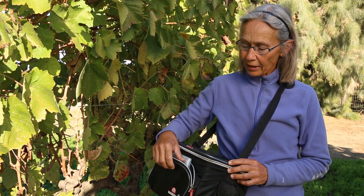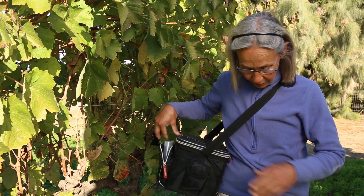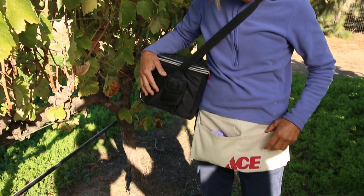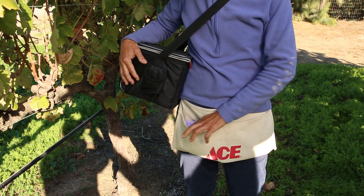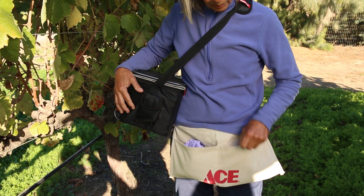So when you go out to the field, you want to take a small cooler like I have here. It's handy if it has a pocket in the front to put your sample bags in, and the other thing is an apron. We're going to be using gloves to collect the material, so if you have two pockets, it's handy — this side for unused gloves, and the other side for used ones when you're done with them.